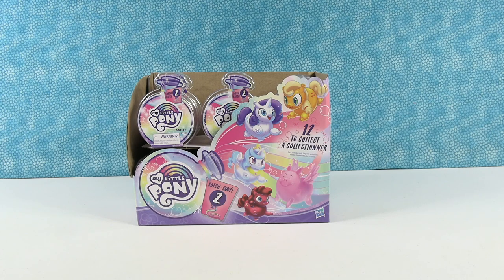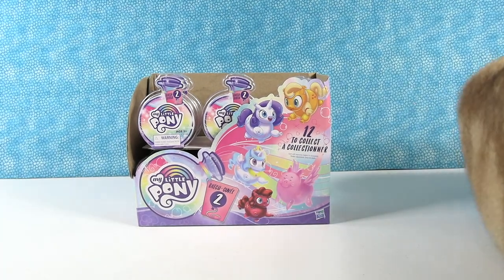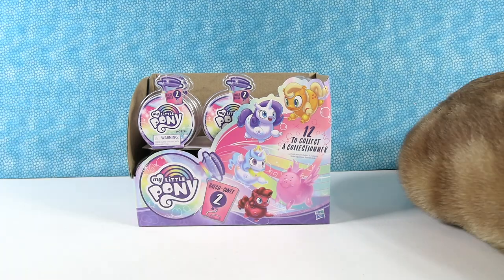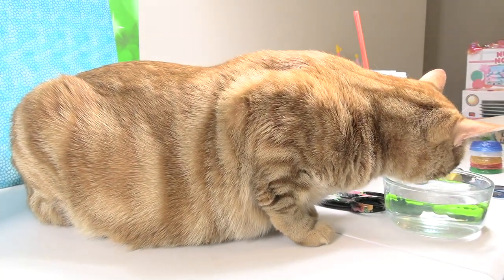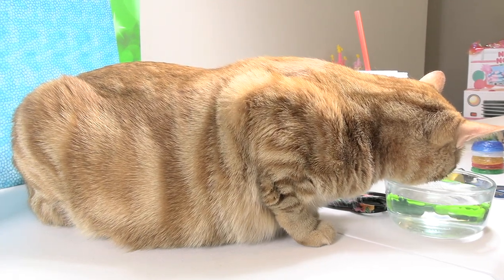Hey guys, it's Shannon and Paul — or Potion Paul! Today we are here with the My Little Pony Potion Ponies Batch 2. We are also here with Jack the Cat. Jack is actually drinking the water that we're about to use for this video. There he goes — we have water ready for the video and Jack is drinking it all.